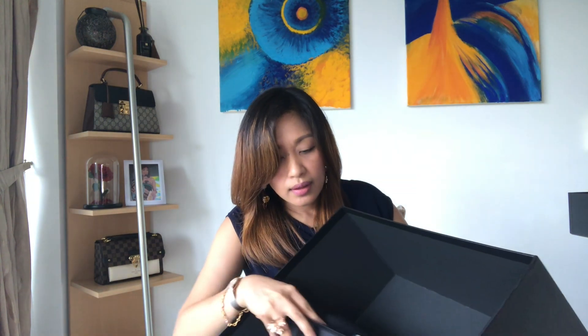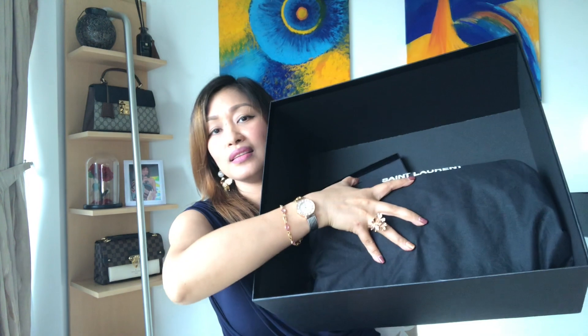I wasn't able to show it to you earlier but this is basically how it looks like. I mean, the box is so big right? So the first thing I'm going to show you is the bag — I'm so excited. This is the bag. I'm pretty sure some of you who are into YSL bags are probably familiar with this one. I think this is one of the most popular YSL bags, and I decided to go for it because the first time I saw it, there was just something about it that I really really liked.